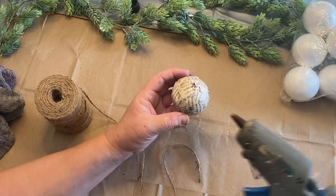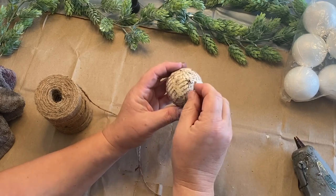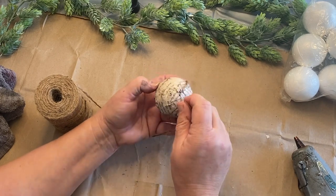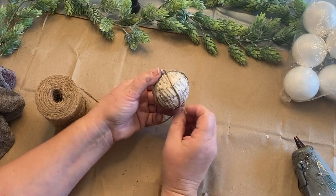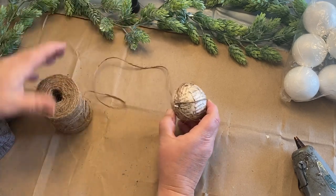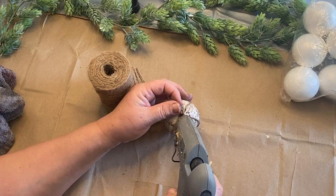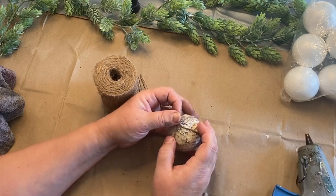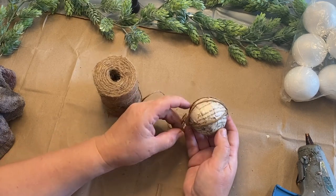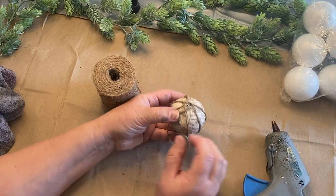Now I'm going to take my jute twine right at the top where the little hanger is. You could do it at the bottom but I wanted to do it at the top — it'll be covered up by a bow so I'm not worried. I hot glue the end to the top and then wrap it around, going around the little hanger using that as my anchor point. Then I glue it down so it stays really well and continue on, going down around, up around, and down around one more time until it has all the little sections I want.